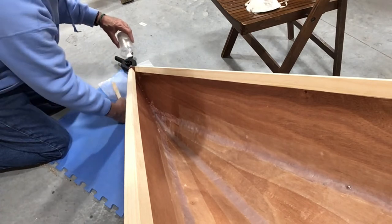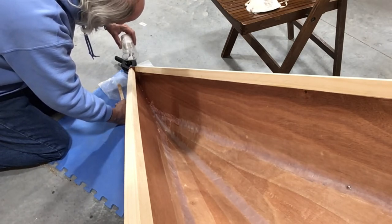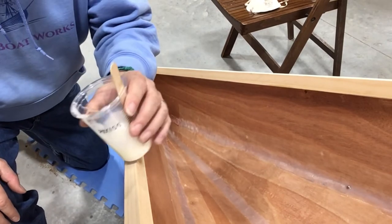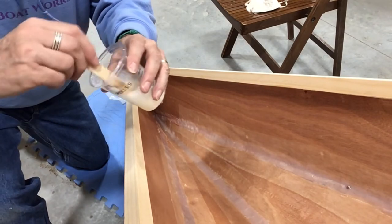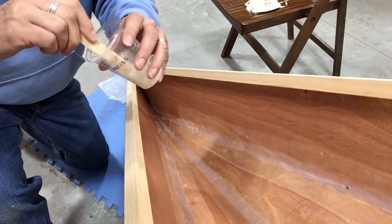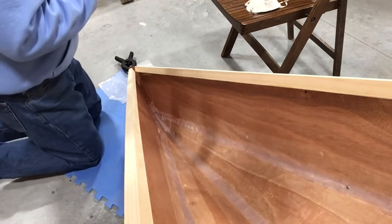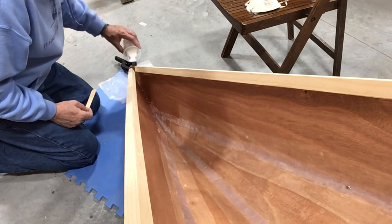I almost think maybe I got this too thick. When I first tried to do this, I'd only put in a couple of little scoops of silica, but it just got too thick. So I mixed up another couple of pumps of epoxy, stirred it for two minutes, and then poured it in here. I think we're better now — let's see if this will just pour out. Oh yeah, way better.